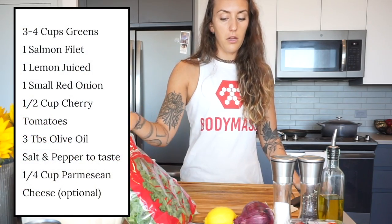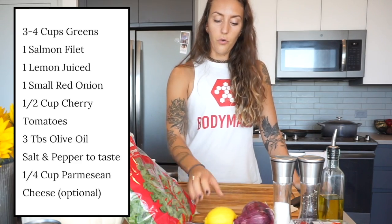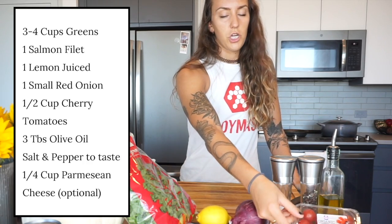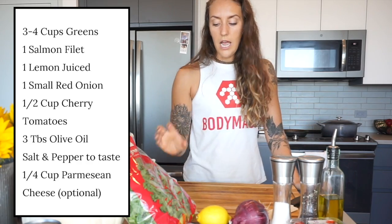For the salmon salad today, you're going to need some greens — I chose kale. You're going to need a filet of salmon, a little bit of lemon juice — I like to use a fresh lemon — a red onion, some cherry tomatoes, some salt, pepper, olive oil, and if you'd like to add a little bit of cheese, you can do that.